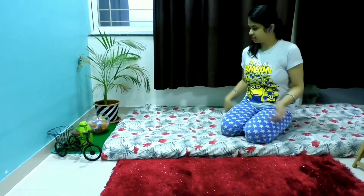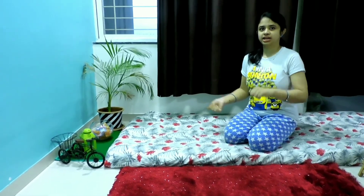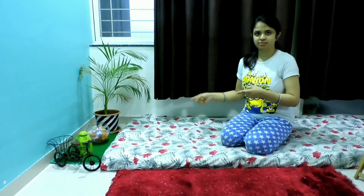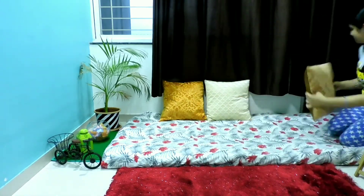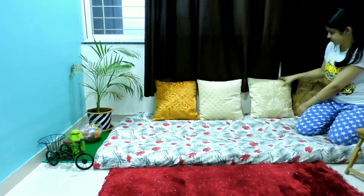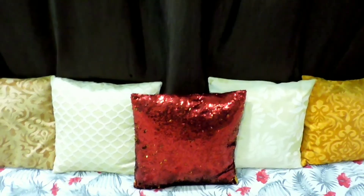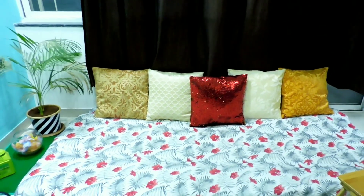It's time for the cushion covers. You need to place at least 5 cushion covers. If the space is less you can arrange fewer, but cushion covers is a compulsion. So now let's start placing cushion covers. The cushion covers already gave a bright and beautiful look and the colors are also coordinating well.